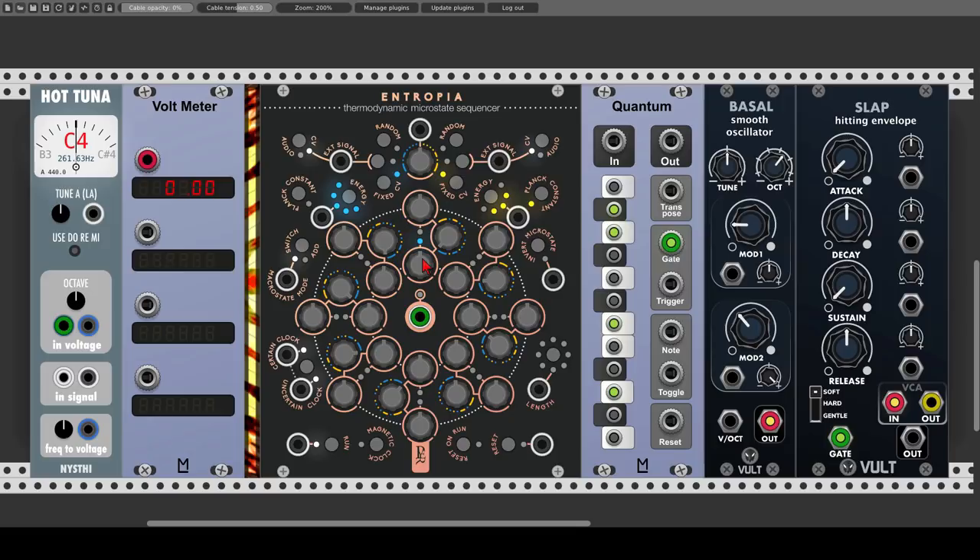We can also use Entropia for modulation purposes and not only for controlling pitch. The energy function is also a CV input, so we can modulate it and change the different ranges with external sources. If we input zero volts, we get energy of three; positive one volt means energy of five; and negative one volt means energy of one. We can choose different settings for each of the sequences.